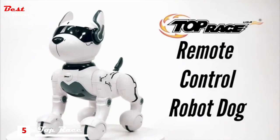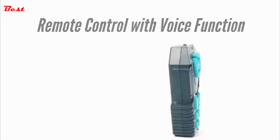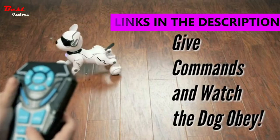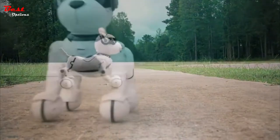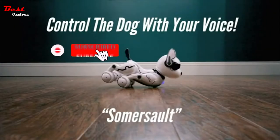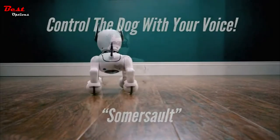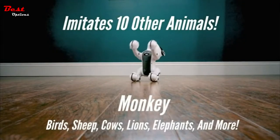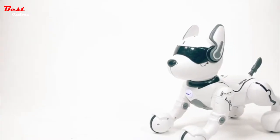Introducing the remote control robot dog from Top Race. Give your dog commands with the included easy-to-use remote control and watch as he plays the day away. Take him for walks and even control him using your voice. He even imitates other animals. From Top Race.